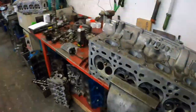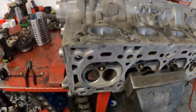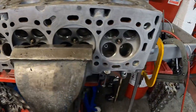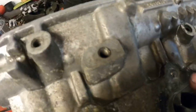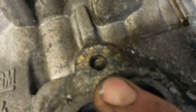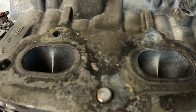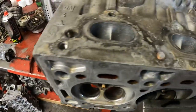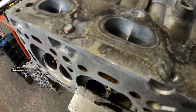This is a Vauxhall Astra cylinder head that I'm reconditioning for a local garage. One of the issues it's got is it's got no threads in that exhaust face there — it's got a broken stud there and a broken stud there. I'll clean these other threads up as well while I'm there. That's the next job while the other tractor head is in the wash.